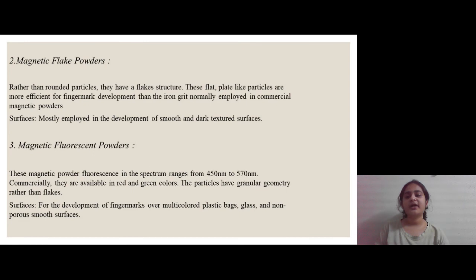The second type is magnetic flake powders. Rather than rounded particles, they have a flake structure — flat, plate-like particles which are more efficient for finger mark development than the iron grid normally employed in commercial non-magnetic powders. It is most suitable for smooth and dark textured surfaces.